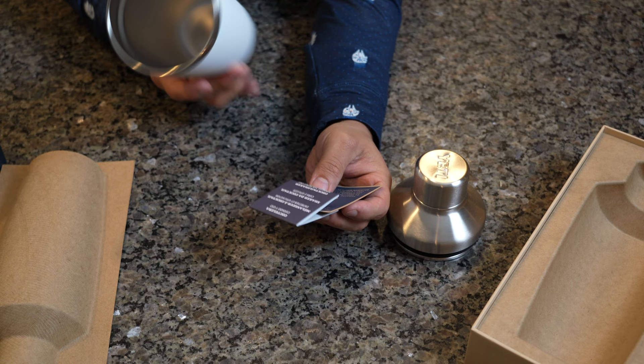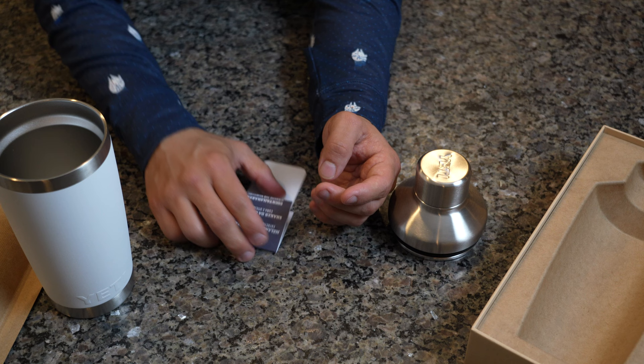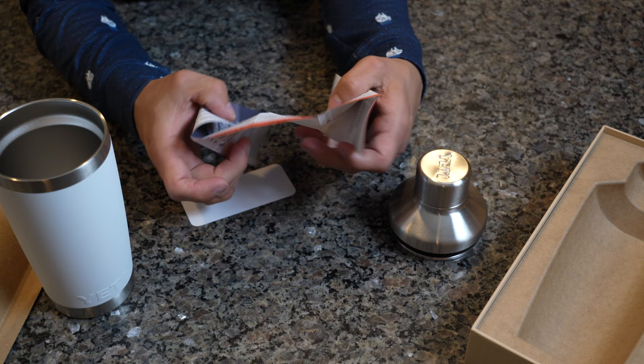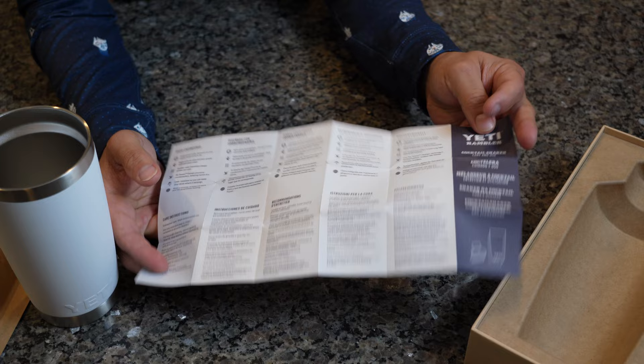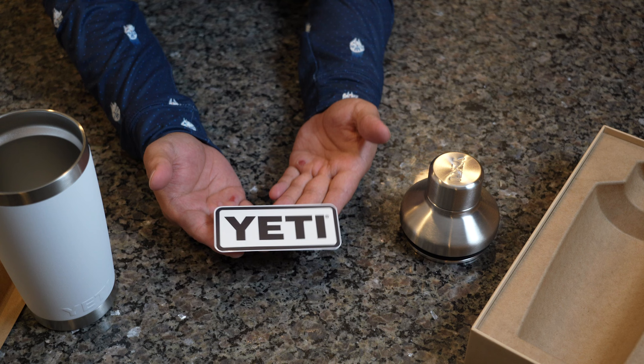There's a QR code on here that you can scan to register your Yeti — I'm not gonna show you that QR code because that is my QR code. But you can register these Yetis so if they break, you can get a replacement at the Yeti store or through mail. I've seen them where they have like crushed cans at the Yeti store — if you crush your bottle, you can take it back and get a brand new one. And of course, you get some instructional notes, which we're not gonna need.